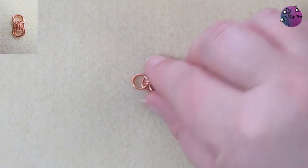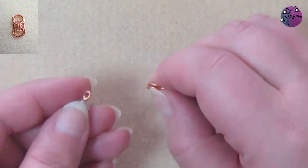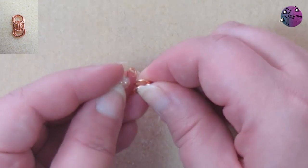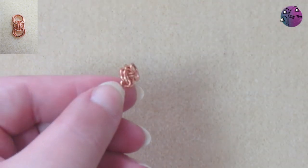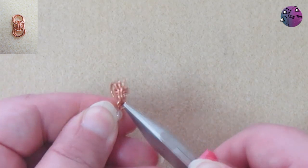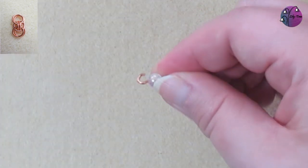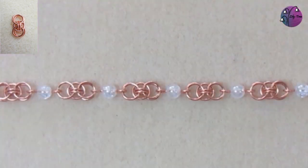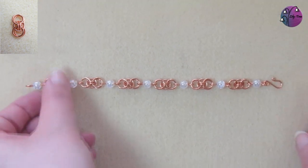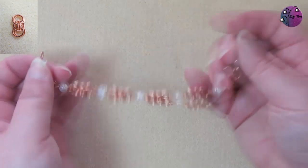I'm going to use several of these links to make a bracelet. All I'm going to do is add bead links between the chainmail links — these have got simple loops on them, so I'll just hook the two outside jump rings onto the loop, and continue alternating the beads and the chainmail until I've got the length that I want. I've used a larger loop on the final bead and a hook clasp to finish.